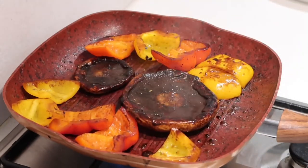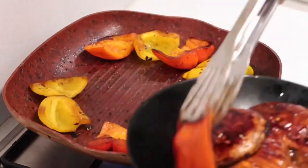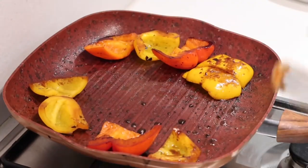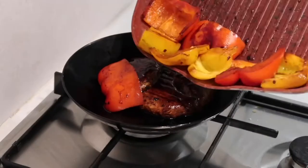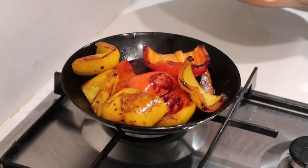The portobello is almost done. Prepare the plate and put the portobello on it together with the bell peppers, then set aside.